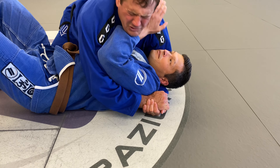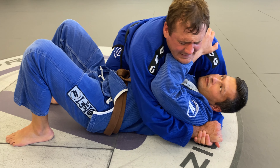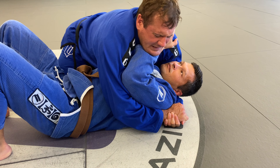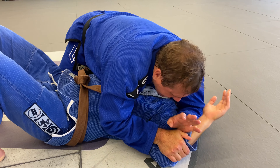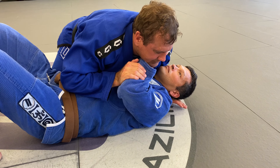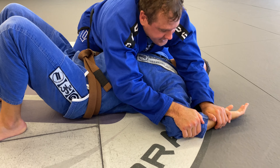Very commonly people start pushing your face. They're trying to push your face, trying to create space so they can hip escape and recover guard. When I'm getting that push, I'm going to let go and start pushing his arm to the mat. This arm starts attacking the elbow, this arm comes out from the head inside, and I'm pinning his wrist to the mat.